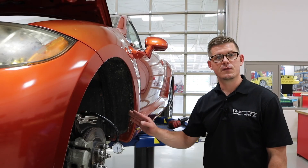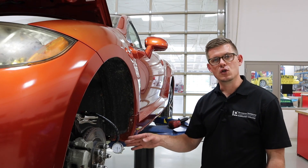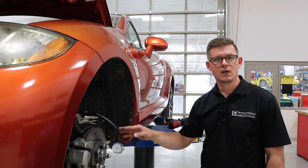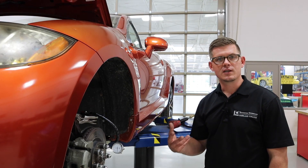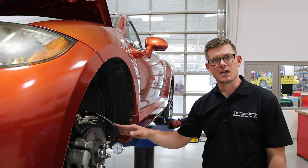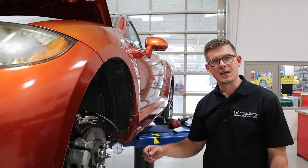That's the process of using the dial indicator to measure lateral runout on a rotor face. The dial indicator is used in many places for runout measurements — both lateral and radial — as well as end play and many different components. The objective of this video was to get acquainted with using this tool safely, avoiding drops and damage, and obtaining consistent and accurate measurements.